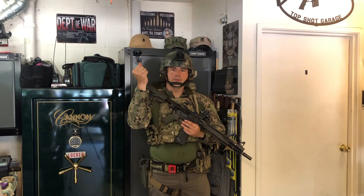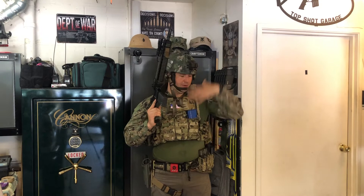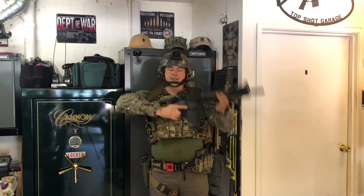All right, so now I'm in my tactical gear. The reason I'm in this is: if I can make my sling work for me with all this gear on, you should have no reason, no excuse why you can't make your sling run for you if you're in anything less than this.